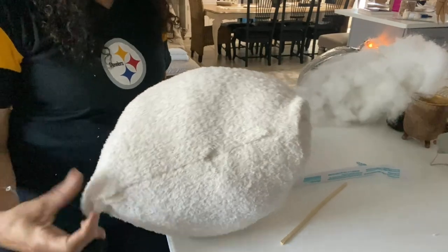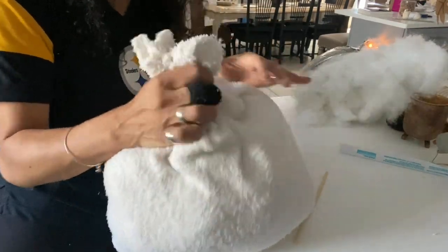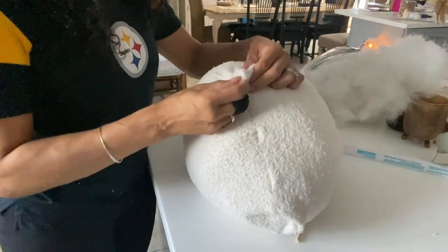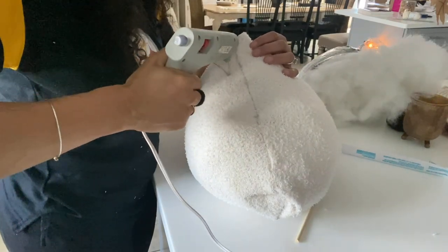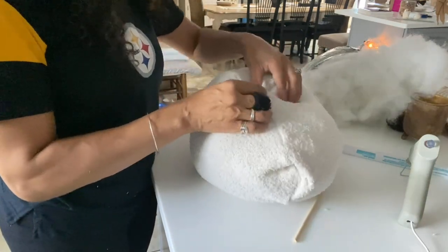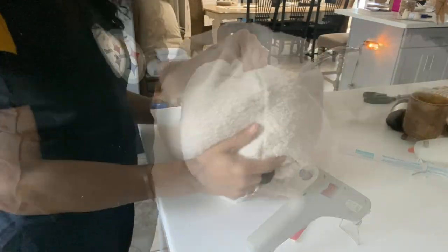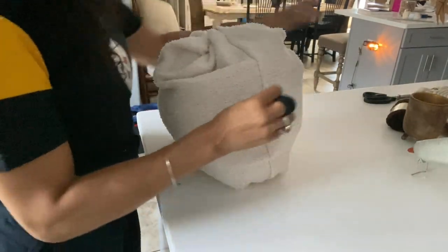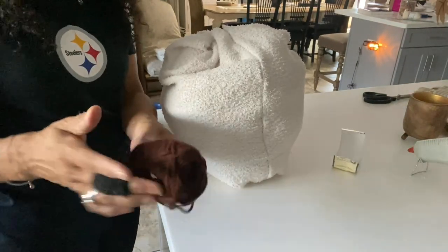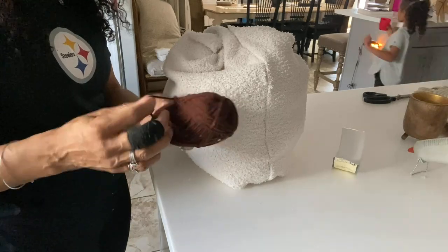Now here on the ends where it looks kind of square — you don't want to have a square pumpkin. If you were sewing it, you would have gathered it at the bottom and flipped it inside out. Since I hot glued it, what I'm going to do is take the glue gun and put some hot glue there, and then fold this towards the center so that we have more of a rounded shape to our pumpkin. Now that I have this looking more rounded, you're going to take your twine — I decided to use this brown yarn because I like the colors together.